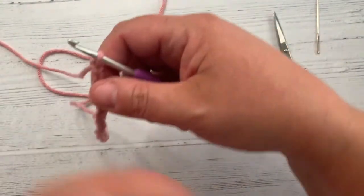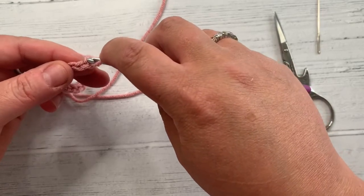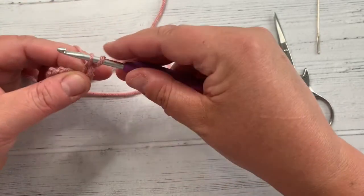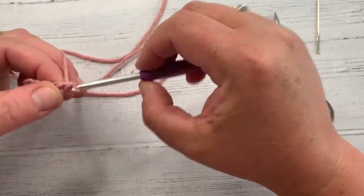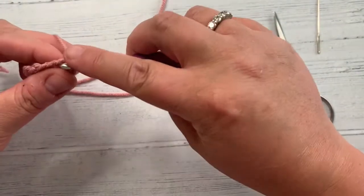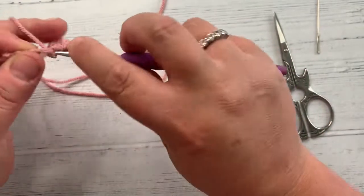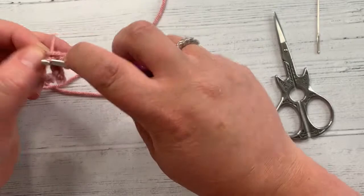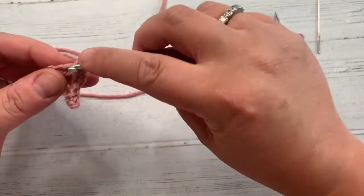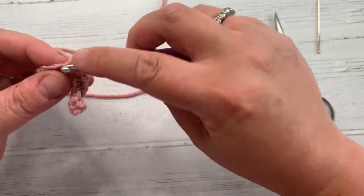I'm going to use US terms and I'm going to do a single crochet in the second chain — skip this first one. So going through catching two loops, grab my yarn, pull back through, two loops on my hook, yarn over, pull through two. I'm going to do two single crochet in each chain all the way down, so I end up with 30 single crochet. Every chain is going to have two, and this will make it spiral — because if I only did one single crochet in each chain it would be nice and straight, but because I'm doing two it will make it start to twist on its own without me even doing anything.